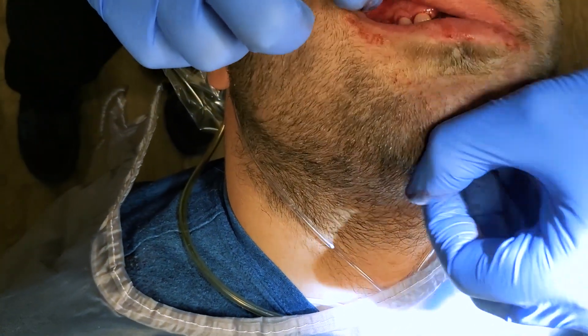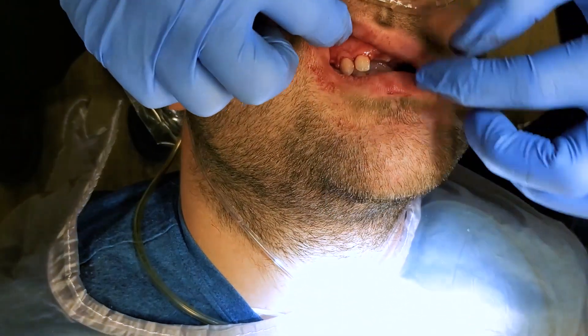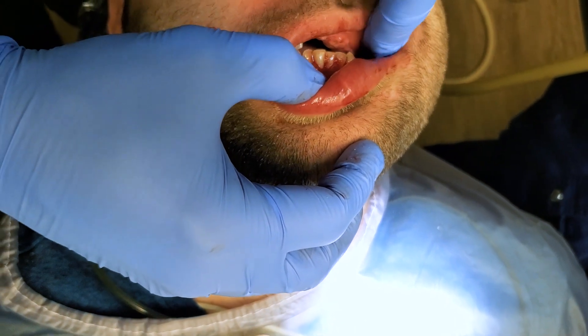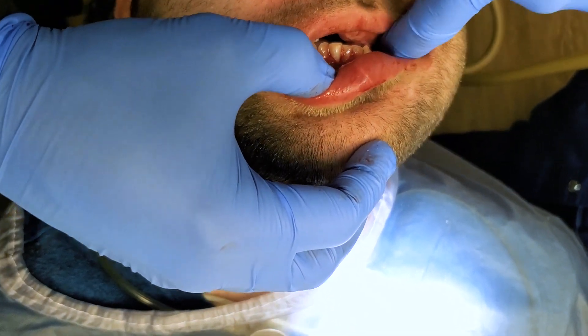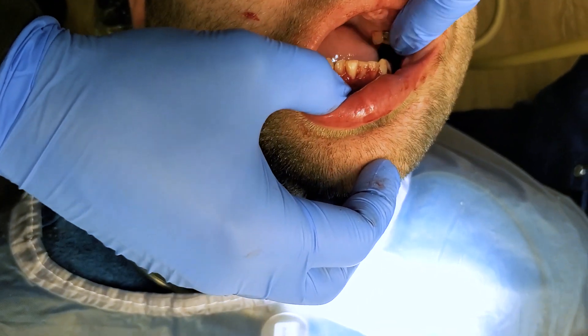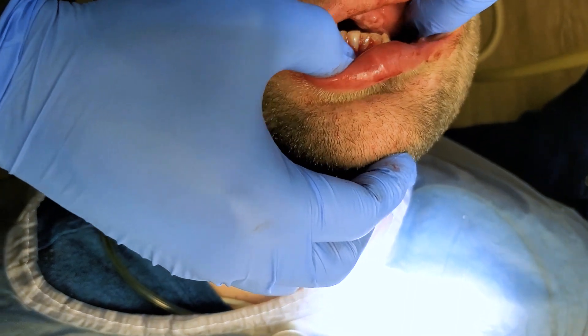You can get a feel for the occlusion — how the teeth come together right here. Over here is the edentulous area. You can see there's a lot of bone here. I used bone morphogenic protein to help regrow the bone in this area. Open nice and big for me again. There's one tooth that needs some dental work — go ahead and bite down for me.